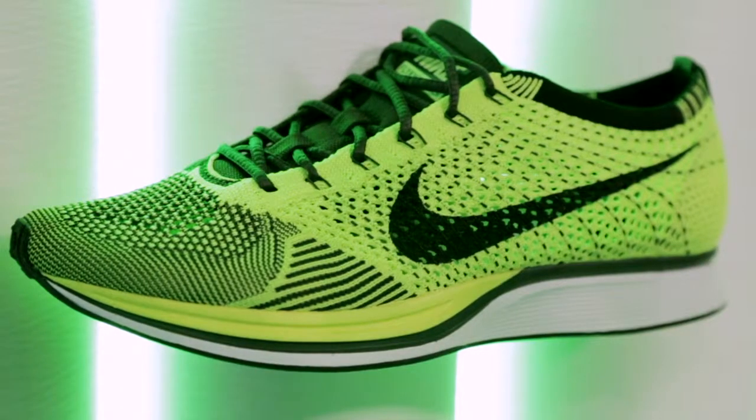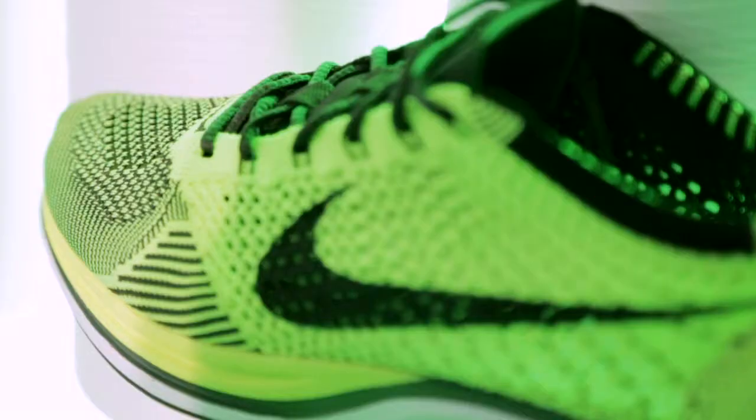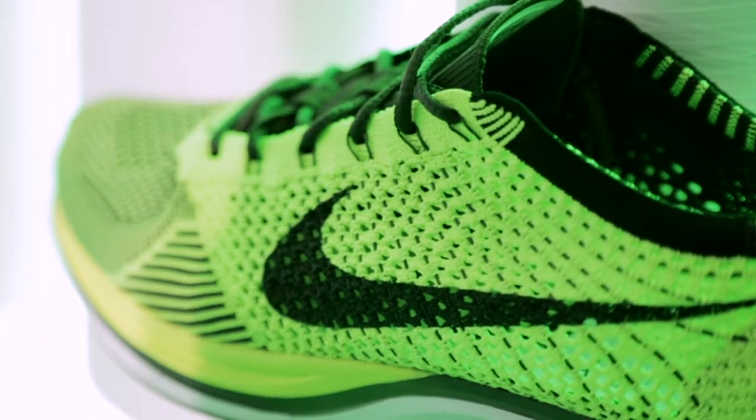A normal shoe is made out of many, many different pieces, and each of those pieces you have to cut out, and then everything around it becomes waste. In this case, you go directly from a spool to the shoe, and you can knit this entire surface so there's no waste involved in this process. It's one single thread.